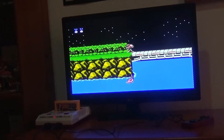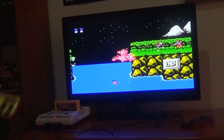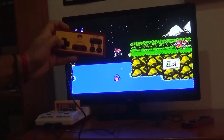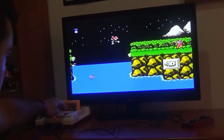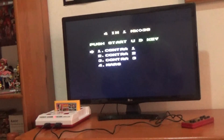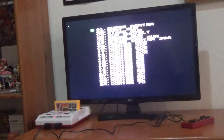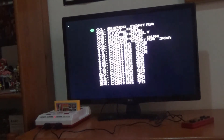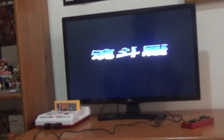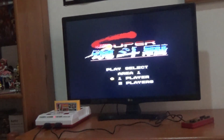Unfortunately, one of the bad things about this is there's no reset button on the controller, so you have to physically get up and press the button on the console. You press Reset and it takes you back to the main menu. I'm going to select Contra 2, press Start. Similar to 1, you can select which level you want — I'm going to go for level 1. It will come up as Super Contra, I believe — the text is in Chinese or Japanese, I'm not sure.